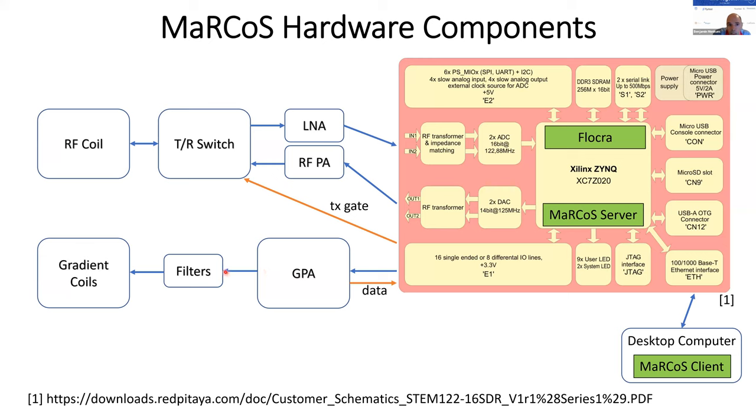On the TX side, the DAC outputs a signal that goes directly to the RF power amplifier, then into the TR switch, and then to the RF coil. The gradient system includes a gradient power amplifier, which also includes a DAC, because the Red Pitaya outputs the gradient waveform in digital format. The waveform is converted to a current, passes through gradient filters, and then goes to the gradient coils. GPIO pins of the Red Pitaya are used, for example, to gate the TR switch and to receive current monitoring data from the gradient amplifier for calibration.